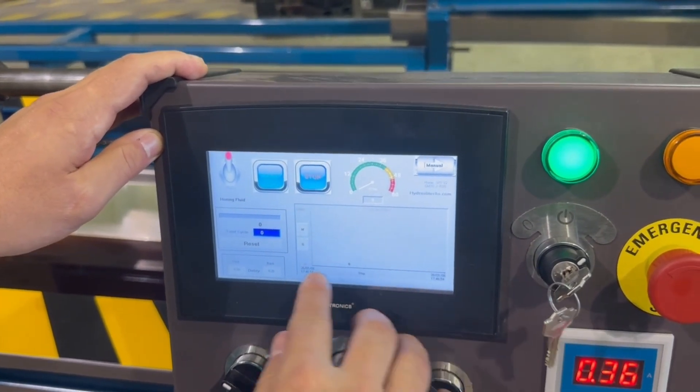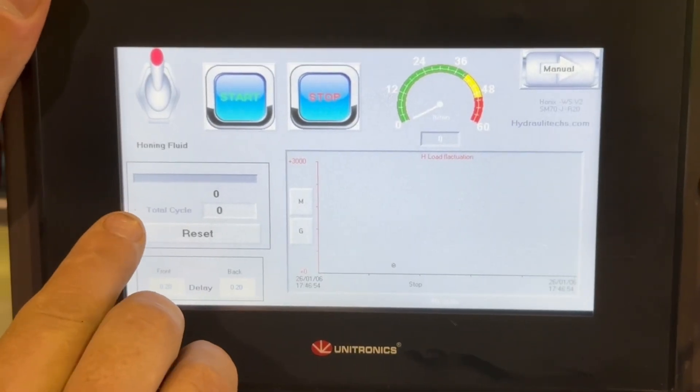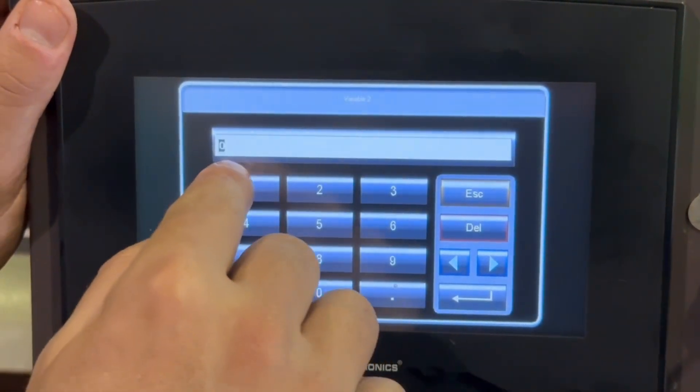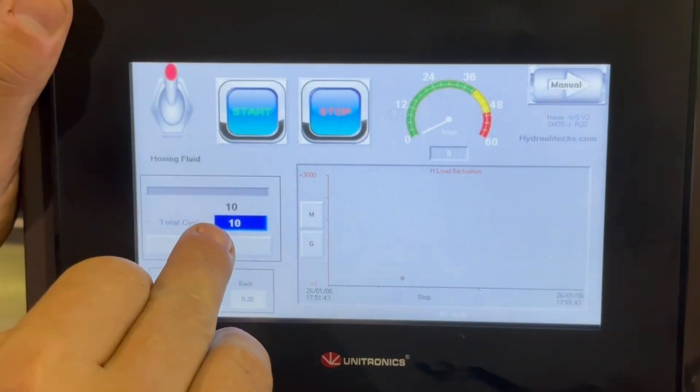You'll see a readout here while you're honing. This is where you'll set the number of cycles. You'll enter 10 passes, press Enter, and now you're set.